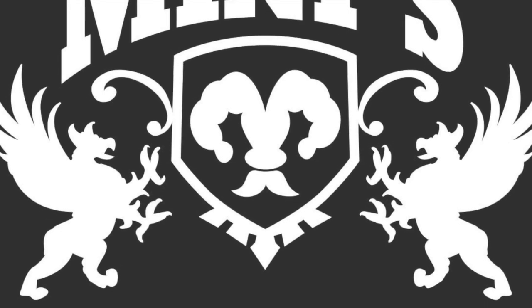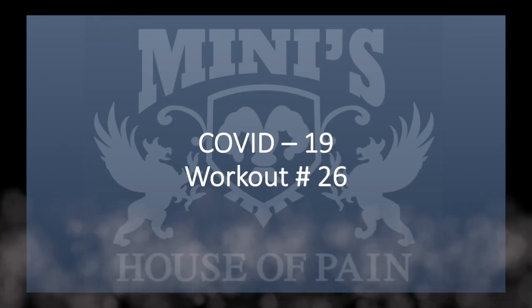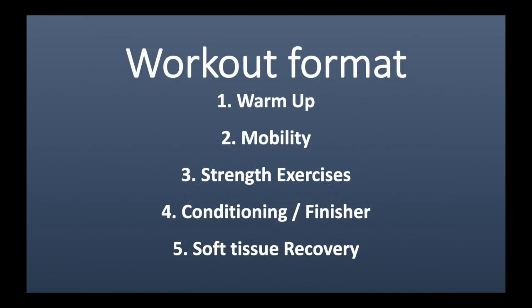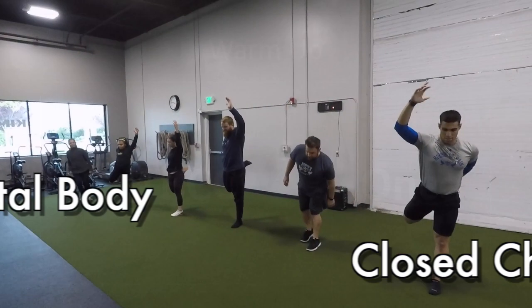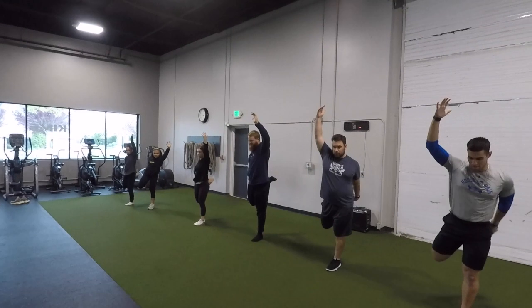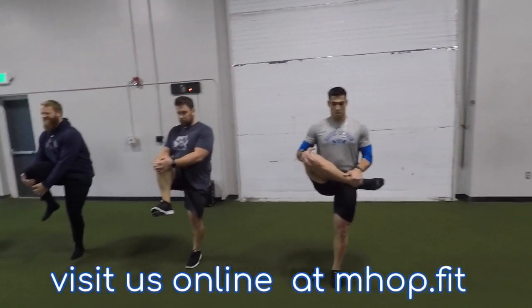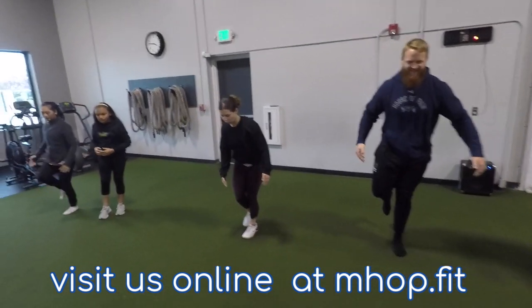Welcome to Minnie's House of Pain COVID workout number 26. For your warm-up today we're going to do the total body closed chain warm-up, starting with the right standing quad stretch. From there you can either do the leg cradle like Coach Roberto's doing, or the knee hug as we usually do in the total body closed chain.